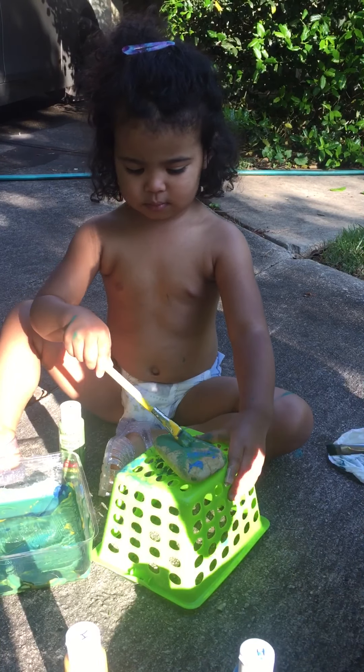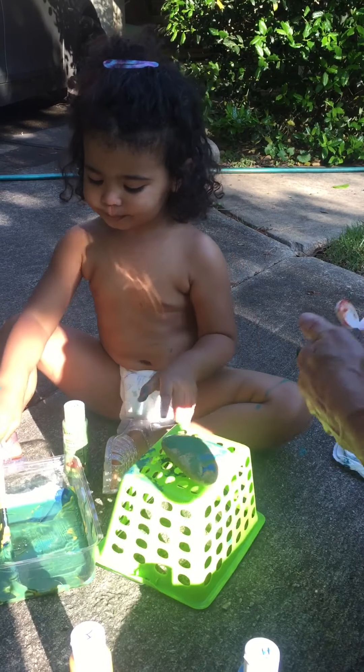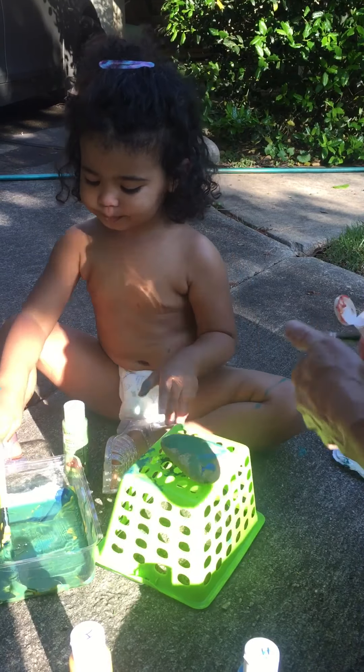How about a touch of orange? A touch of orange. Yeah. Pretty. Look. Look!